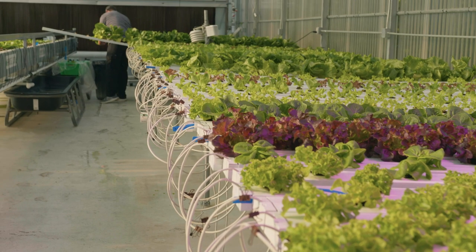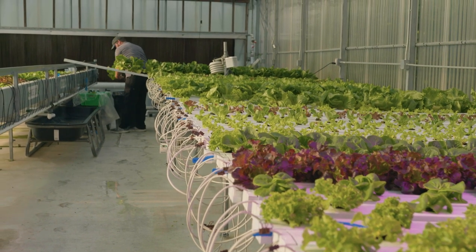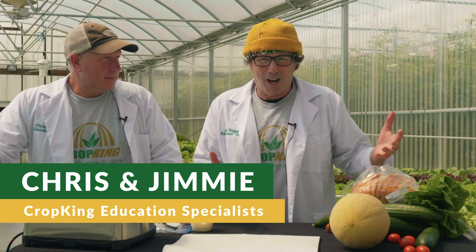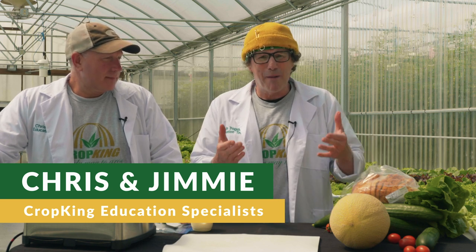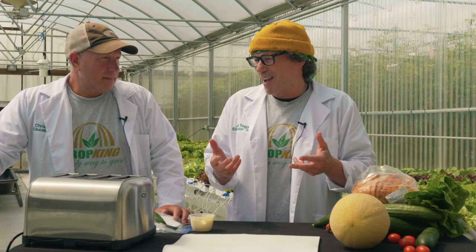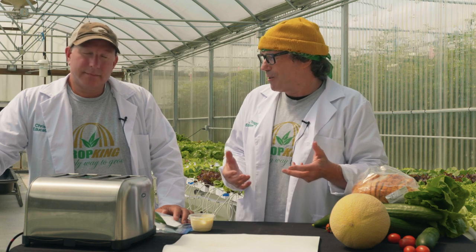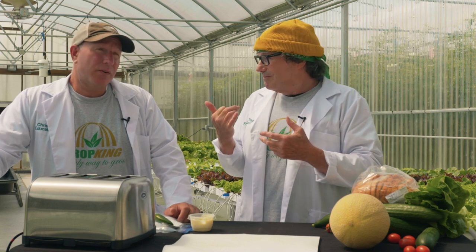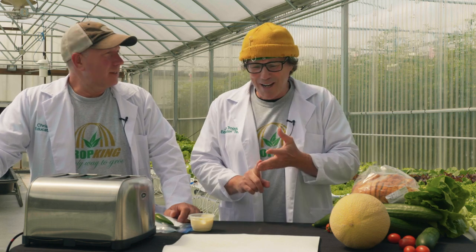Hey everyone, it's Jimmy and Chris here. One of the things when I'm working in a hydroponics greenhouse — we tasted a few things this morning — the whole goal is that you're going to eat something out of it. So I thought, what better way to signify a summer lunch because we're starving right now than making a fresh BLT. We have all the stuff here. BLT stands for bacon — we don't grow the bacon — but lettuce we do, and tomatoes.